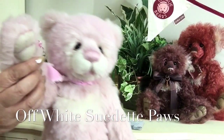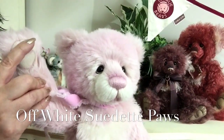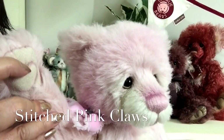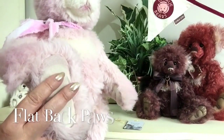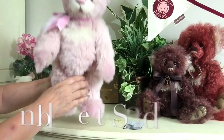Her paws have been finished in a suede — a beige or very off-white suede, very light. You can see the claws have been finished in pink to match the rest of her. The paws at the back are flat, and this is what enables her to stand on her own, unaided.